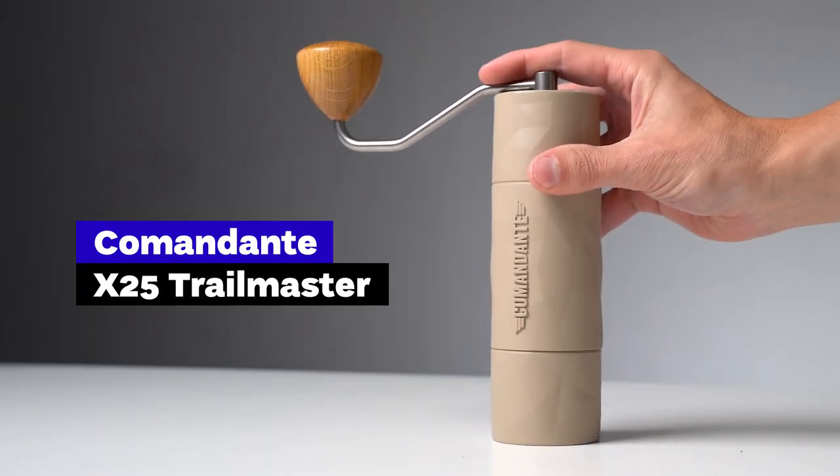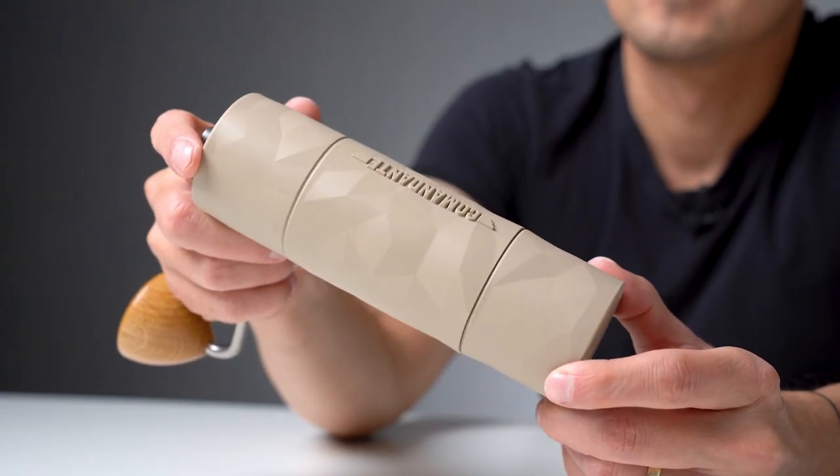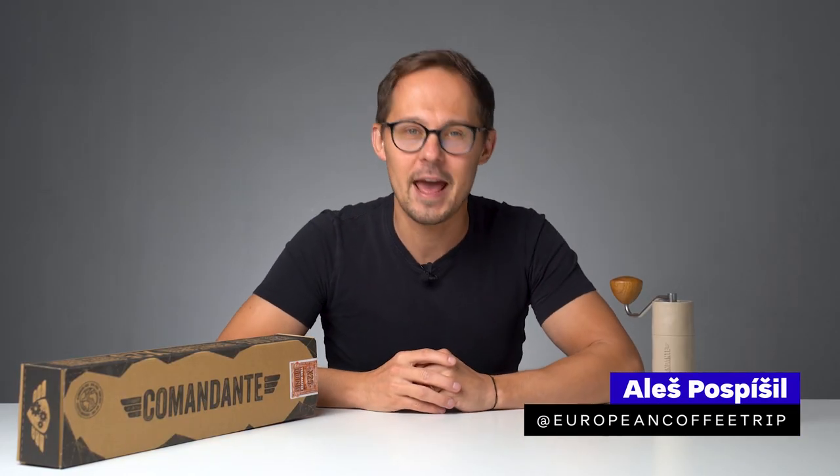This is the new Comandante X25 Trailmaster. It's the only second coffee hand grinder released after the success of the iconic Comandante C4. In this video, we want to answer most, if not all, questions you might have about it.